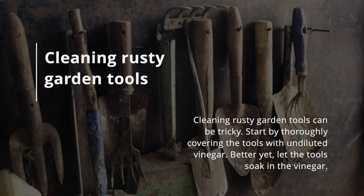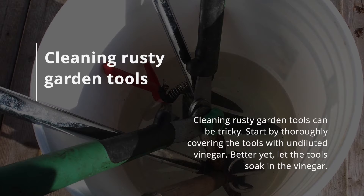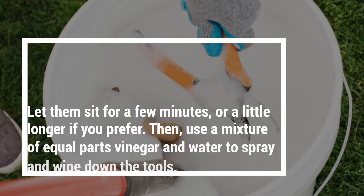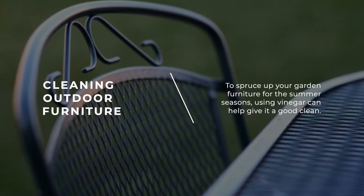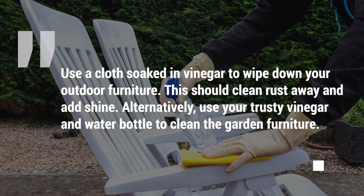Cleaning Rusty Garden Tools: Cleaning rusty garden tools can be tricky. Start by thoroughly covering the tools with undiluted vinegar — better yet, let the tools soak in vinegar for a few minutes, or longer if you prefer. Then use a mixture of equal parts vinegar and water to spray and wipe down the tools. Cleaning Outdoor Furniture: To spruce up your garden furniture for the summer, using vinegar can help give it a good clean. Use a cloth soaked in vinegar to wipe down your outdoor furniture to clean rust away and add shine. Alternatively, use a vinegar and water spray bottle to clean the garden furniture.